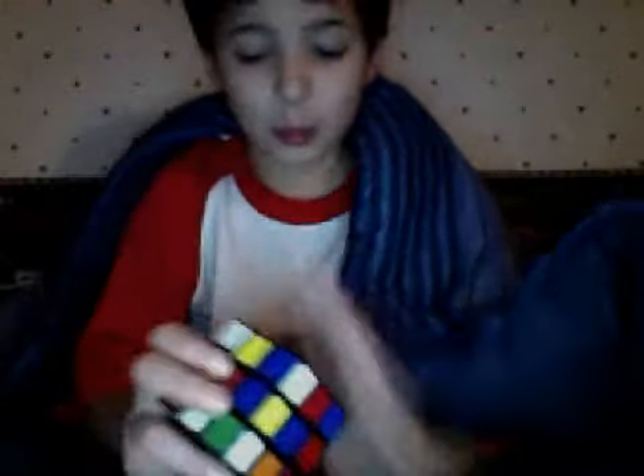Subscribe to the channel. But I'm gonna show you how easy it is and how fast. You can save so many hours with the Rubik's Cube by getting the white front first. I'm gonna show you how many hours or days it takes inside — let's try it.